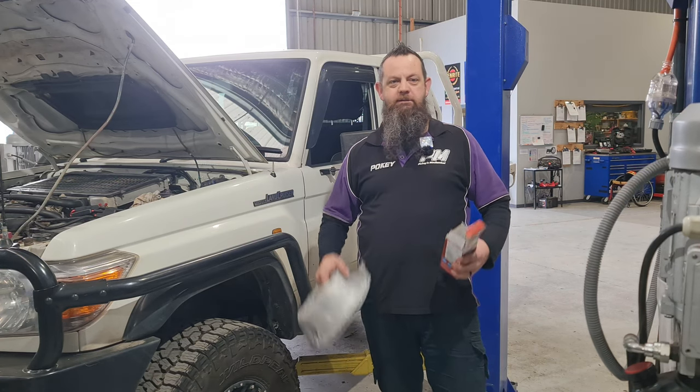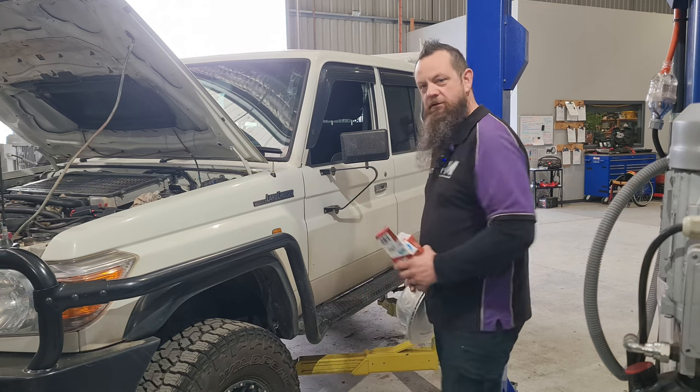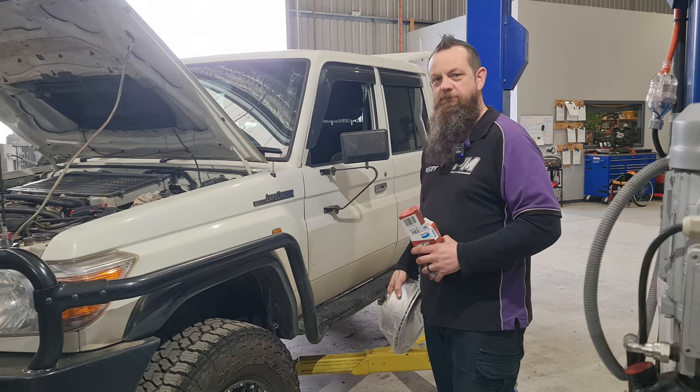Welcome back to Procs Mechanical guys. This is how to fit rotors and pads on the rear of a 79 series Land Cruiser. Let's get stuck into it.